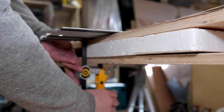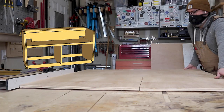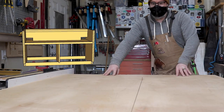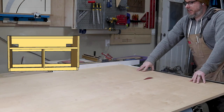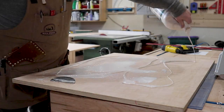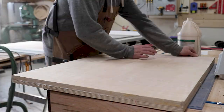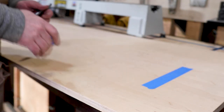Because this stand — slash storage cabinet — is going to be for the lathe, I want to make sure it's as beefy as possible. You'll notice that the side pieces are double three-quarter inch plywood that I laminated together. The brad nails are really just to hold it in place while the glue dries — that's where the strength in any of these kinds of projects really comes from.